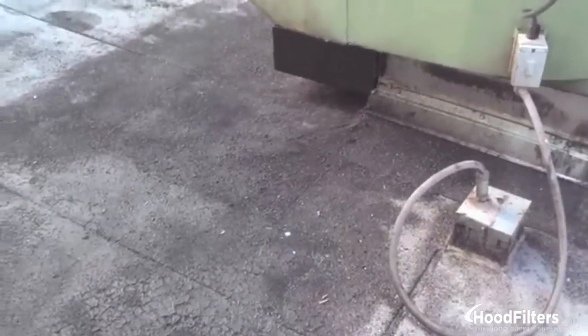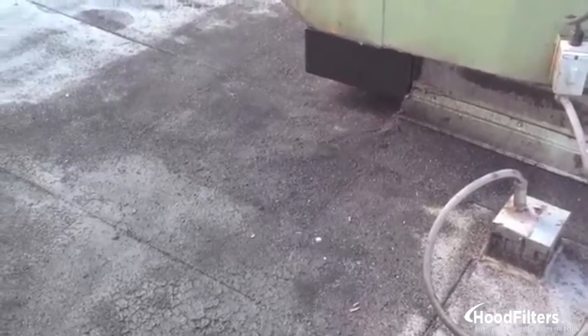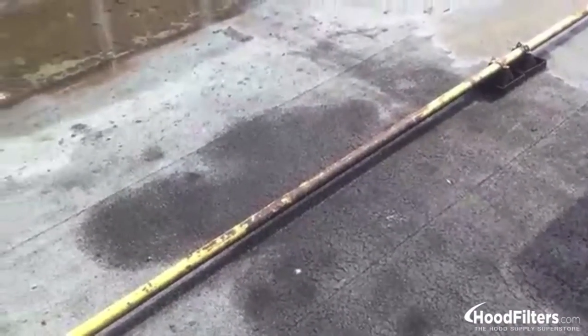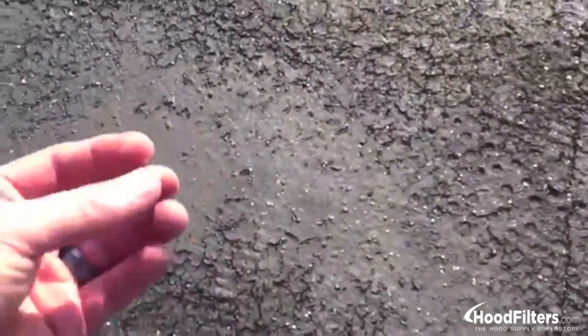We did an absorbent application on this unit about six weeks ago. Since then we've gotten probably four or five rains — I'd say about 10 inches of rain, which is kind of unseasonable for this time of year. You can see the whole stain that we treated with the oil absorbent has just dried completely out. We just kind of look in on the surface a little bit. Once it's dried, that roof will just dehydrate. This is an excellent cleanup.